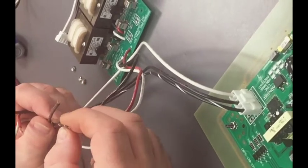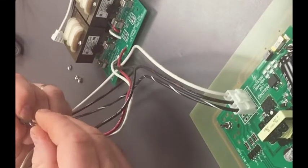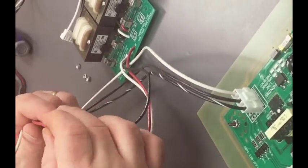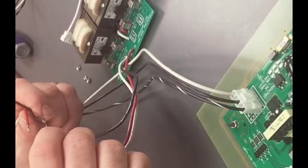The black with a white stripe goes to where we had the black wire connected, and the black with the red stripe goes to where we had the red wire connected. That's how you reattach the electrical connections.